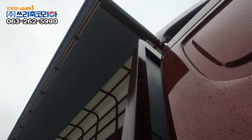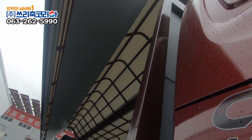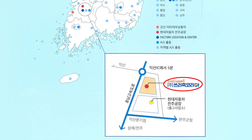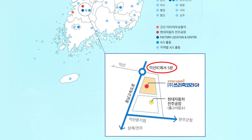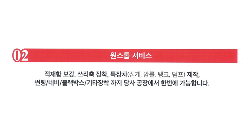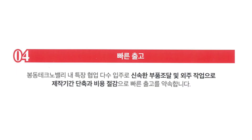항상 멋진 트럭을 완성시키기 위해 최선의 노력을 다해 최고의 퀄리티로 완성시켜 드릴 3tuk Korea로 연락 및 방문해 주시면 친절하게 안내해 드리겠습니다. 3tuk Korea 위치는 완주봉동 테크노밸리에 있으며 익산 IC와 가까이 있어 군산 카타데우 상용차와 빠르게 오고 갈 수 있고 AS나 기타 방문 시에도 편리하게 이용 가능합니다. 그 외 테크노밸리 특장 협업 다수 입주로 신속한 부품 조달 및 외주 작업이 가능하여 제작기간 단축과 비용 절감으로 보다 빠르게 출고해 드리겠습니다.